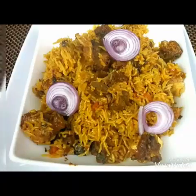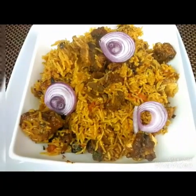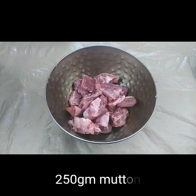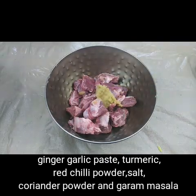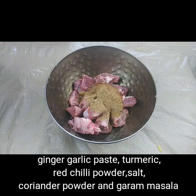First, to marinate the mutton, I have taken 250 grams of mutton with bones. To this I'm going to add one and a half teaspoon of ginger garlic paste, half teaspoon of turmeric, one and a half teaspoon of red chili powder, one teaspoon of garam masala, and one teaspoon of coriander powder.